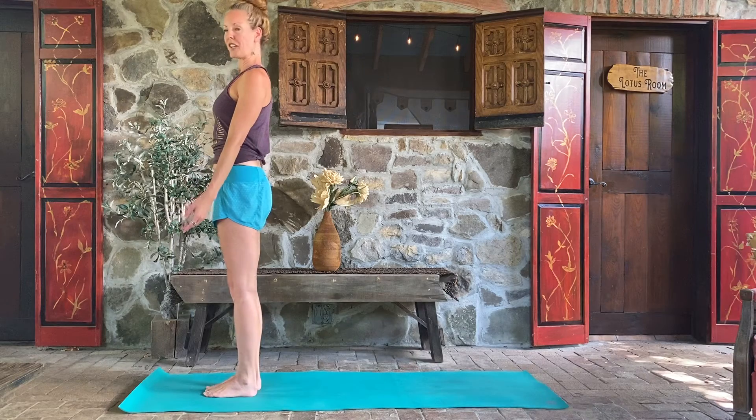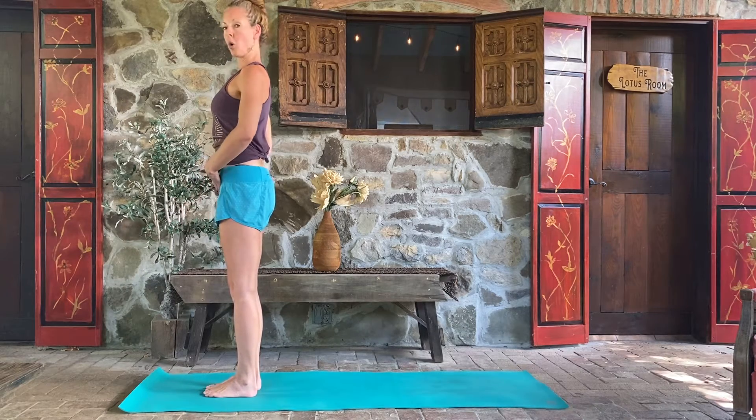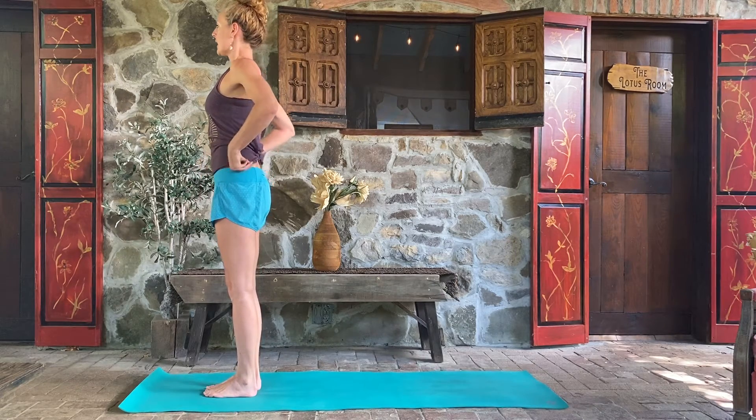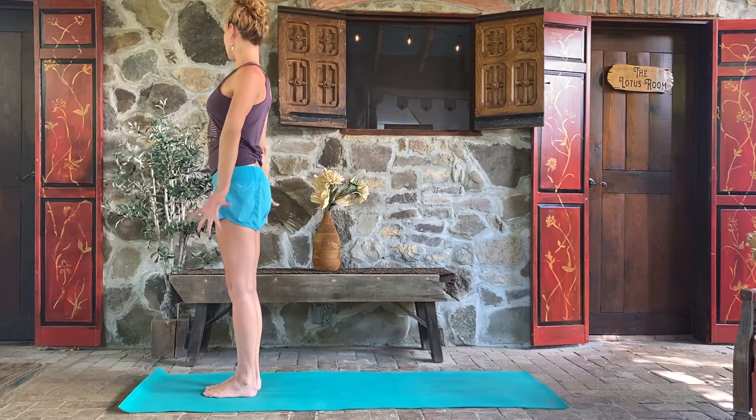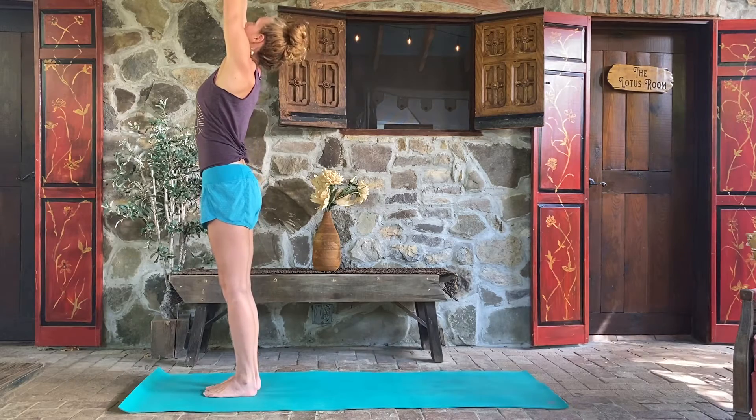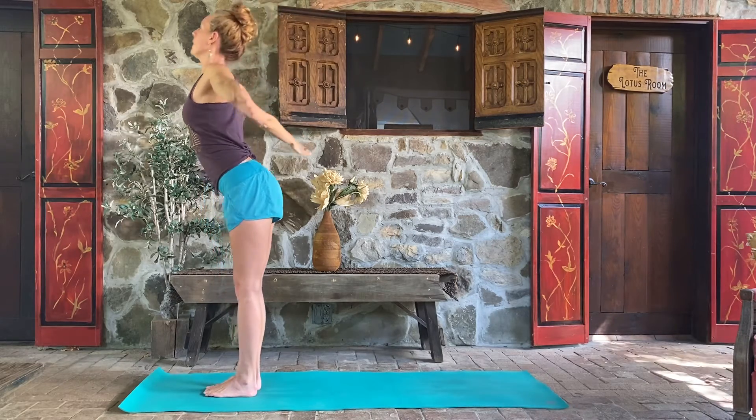Standing, relaxing into the shoulders, lifting up into your core. We're going to take a few cycles of sun salutations from here. Inhale the arms open to the sky — let's look up at the thumbs. Exhale, open the arms.